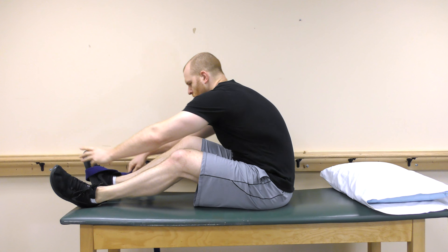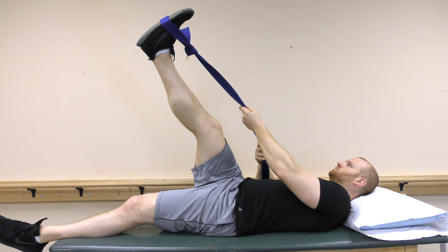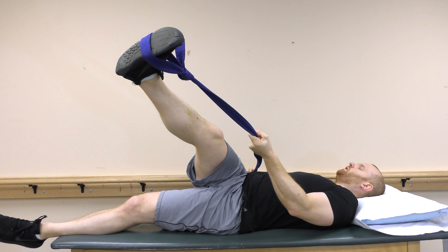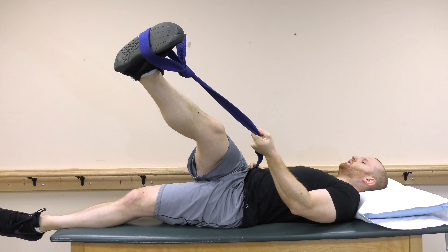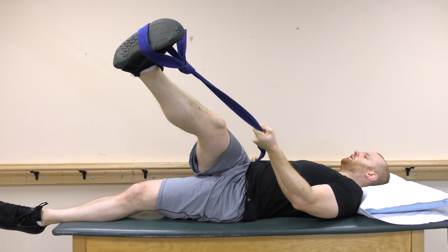Now it's time to stretch the IT band. Place the loop around your foot and pull your leg upwards, then pull the leg across your body to stretch. Perform this stretch for 3–4 repetitions and hold for 20–30 seconds.